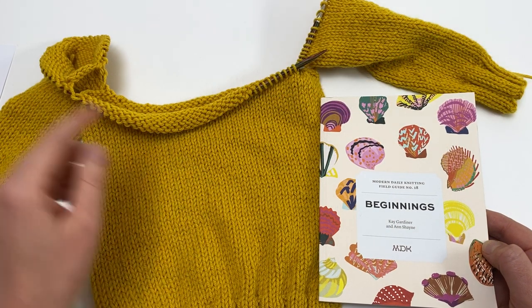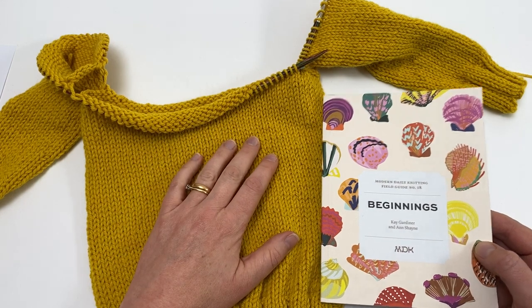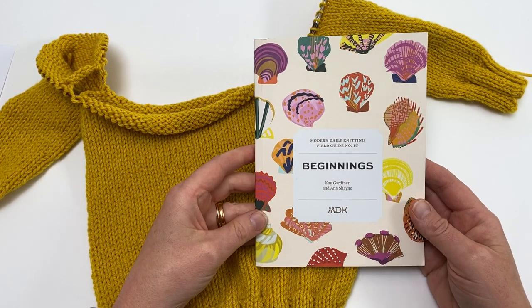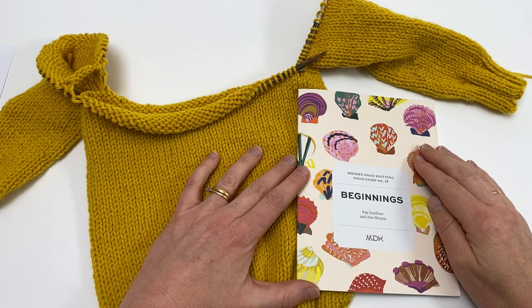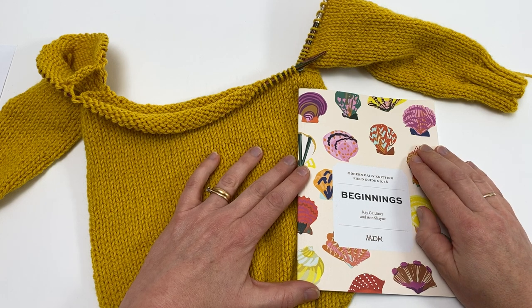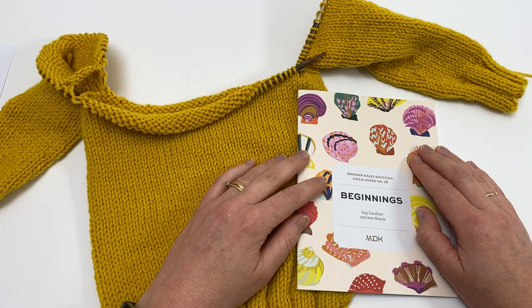I hope that watching this tutorial on joining your sleeves and body to make the yoke of a yoked sweater has given you heaps of confidence, and you now feel equipped to give it a go yourself. Just to remind you, this was the Debut Pullover by Corita Collins, featured in MDK Field Guide number 18, Beginnings. I've been working on a mini version, but you'll find the full pattern instructions in the book. We have lots more hints and tips on our website — tutorials galore. Click the link up top to head over there and explore, and subscribe to our YouTube channel by clicking the button in the bottom right-hand corner so you don't miss our next tutorial. Thank you ever so much for watching. Bye-bye.